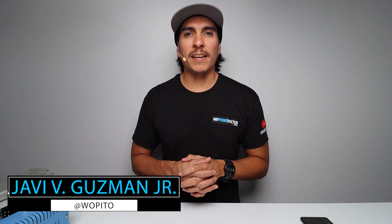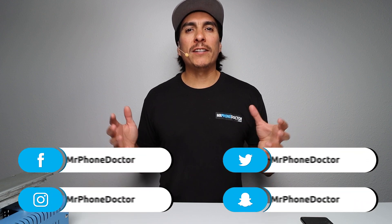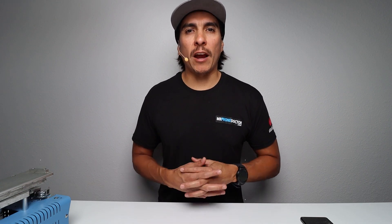Hey, what's up? Thanks for tuning in and checking out this episode. If this is your first time here and you enjoy all things tech and repair related, please make sure you hit that subscribe button and smack that bell so you're notified on our latest videos. If you have any questions, comments, or need a screen repair, please reach us at www.mrphonedoctor.com or simply leave a comment down in the description area.